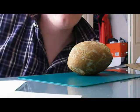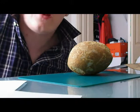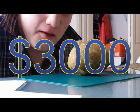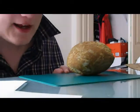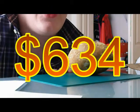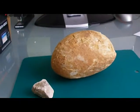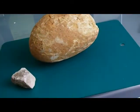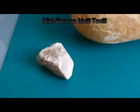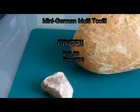Now you're probably thinking something like this would probably cost around $3,000. Well, you're wrong. Because now, this innovative technology is available for only $634. But if you call and order the German multi-tool, you also get a miniature German multi-tool absolutely free — for $15 plus shipping and handling.